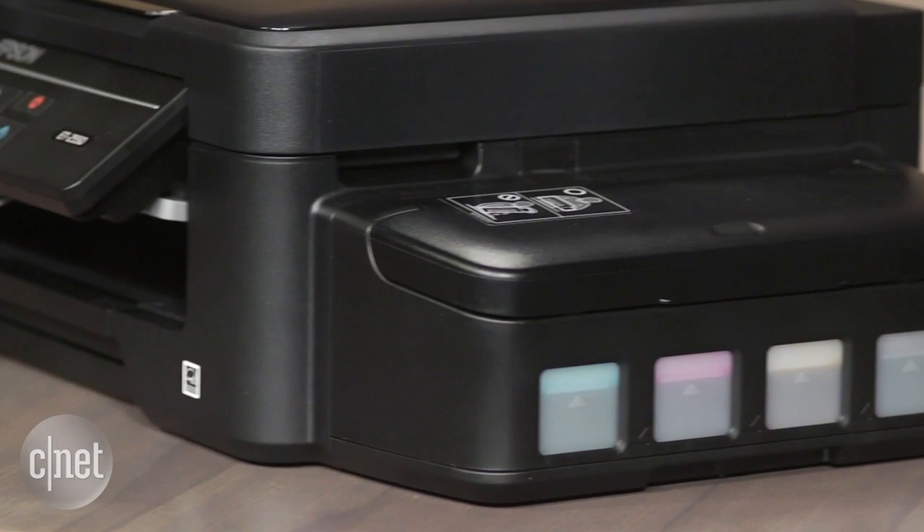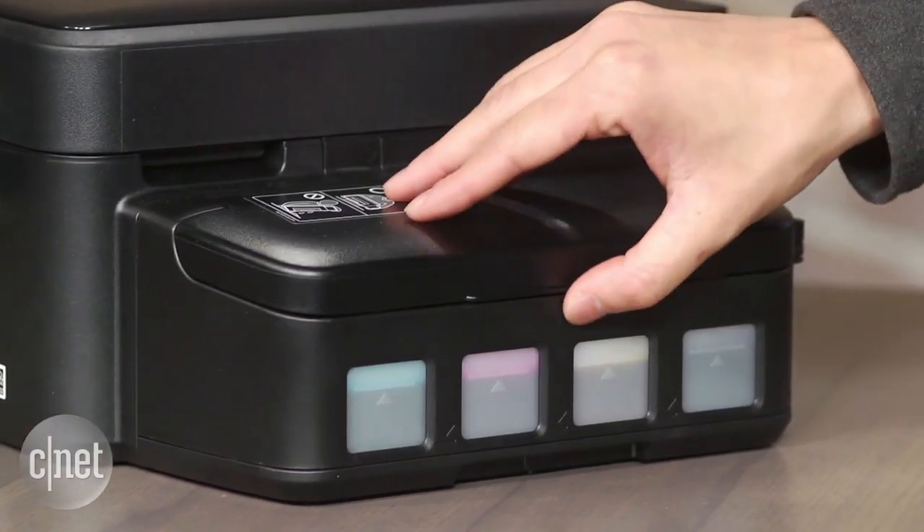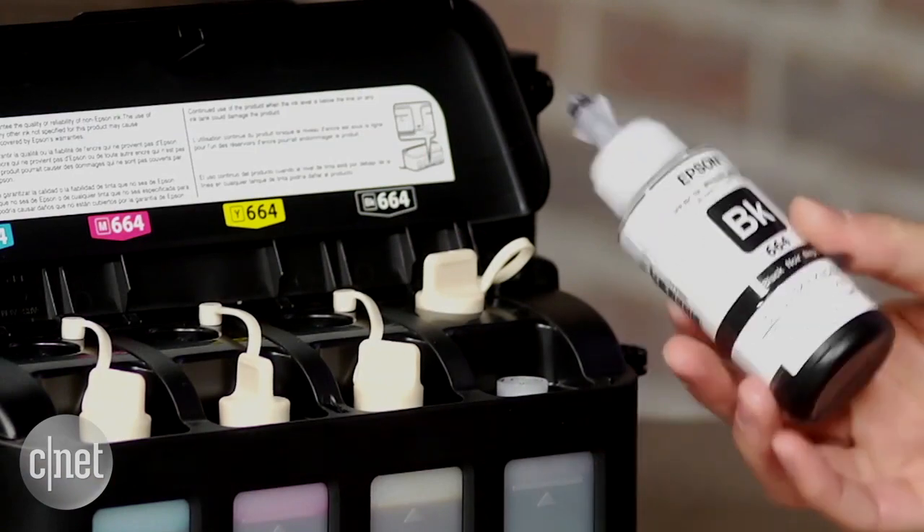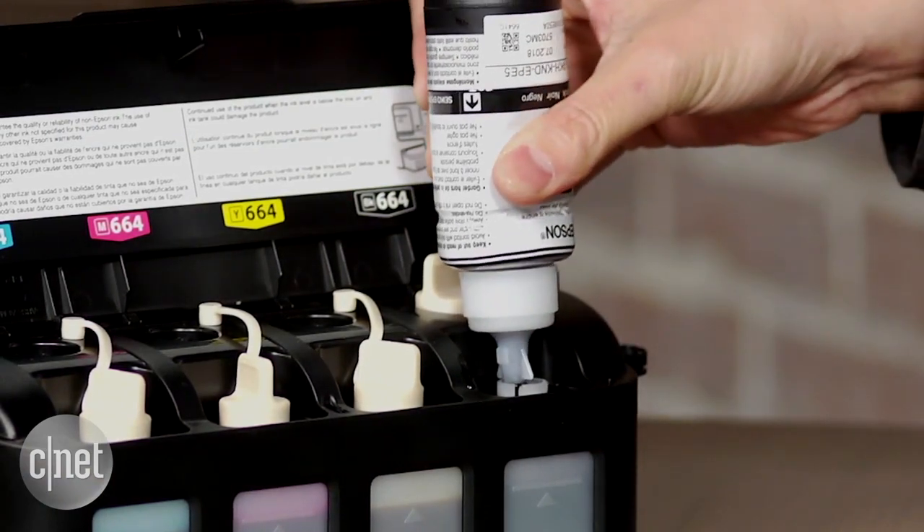When you lift up the lid on this side, you won't find the traditional inkjet cartridges that most printers use. Instead, the EcoTank series comes with a set of ink bottles that you empty yourself into a large refillable reservoir.